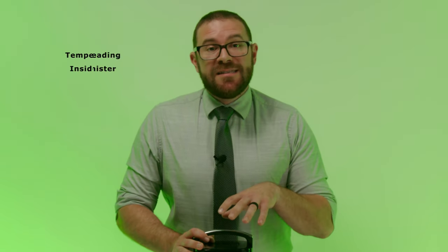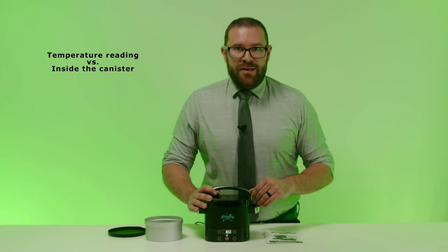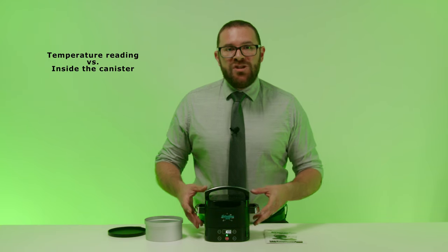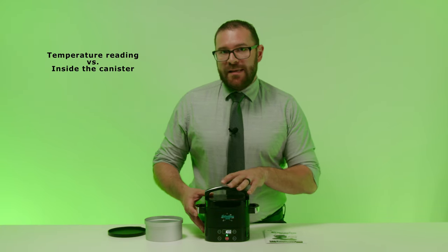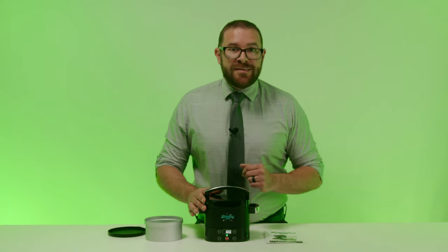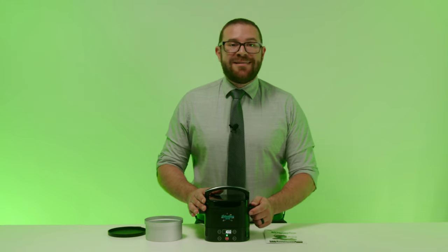Now I want to address some of the most common questions we get. The first is regarding the temperature reading on the display unit versus what's inside the canister. This is normal and happens because the temperature on the display is coming from the thermostat located in the bottom of the unit, so there will be a slight discrepancy because the heat has to penetrate the canister. For example, the default temperature of 250 degrees on the display is actually 226 degrees inside the container. This is similar to the heat loss that occurs when you put a pan in the oven — the pan will absorb some of the heat and will not be the same temperature as the inside of the oven itself. It is a totally normal and expected behavior.